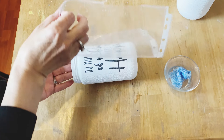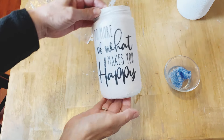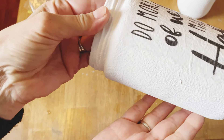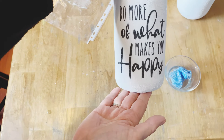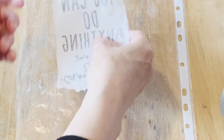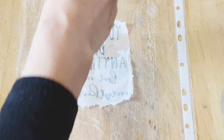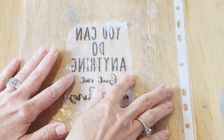Very gently and carefully peel away that plastic sleeve and your graphic is left right on the jar. When you're using a white napkin on white paint it blends in perfectly. Of course, if you're using a darker color with a white napkin you would see the outline of it, so with this technique you'd want to stick with white paint as your background. Now I'm going to work away at the second jar.